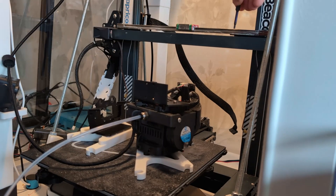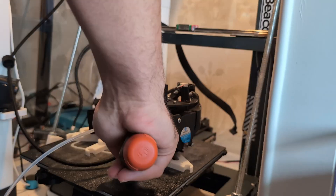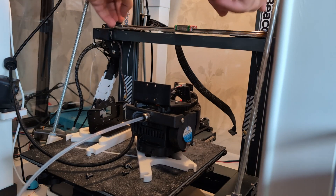Now I'm going to have to figure out how to remove the blocks from the linear rails so that I can have one C block and one H block on my 450 millimeter linear rail.